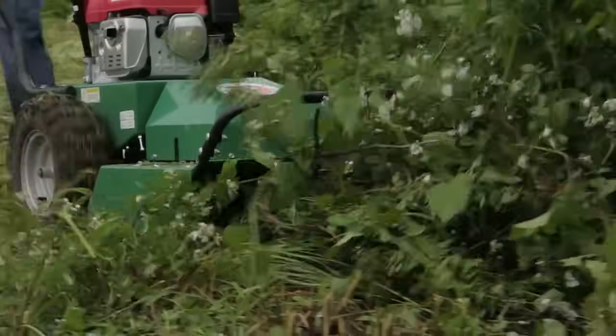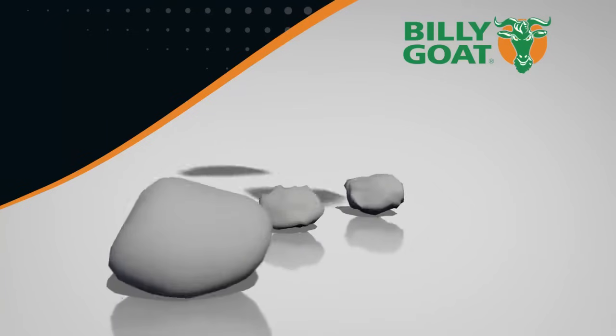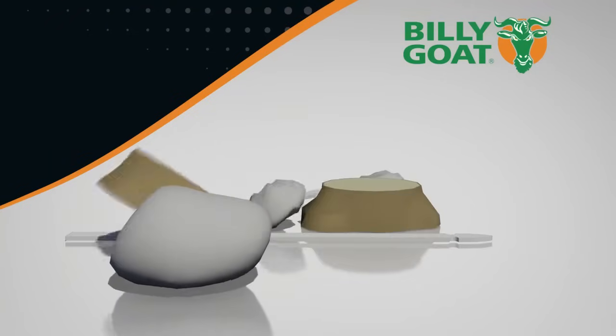This unit is designed to take the abuse of hitting all those items hidden in the brush, such as rocks, stumps, fence posts and even tires.